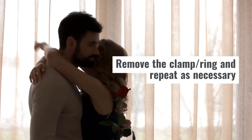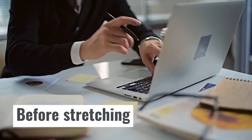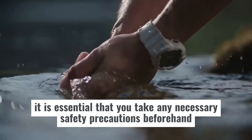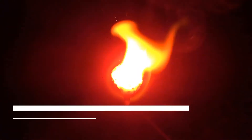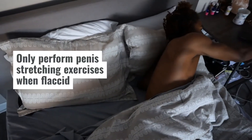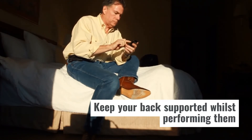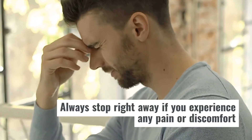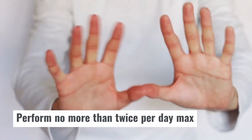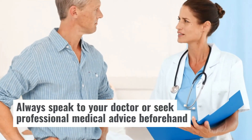Step 4: Remove the clamp, ring and repeat as necessary. Before Stretching: Before you attempt to stretch your penis, it is essential that you take any necessary safety precautions beforehand. Here are a few safety considerations: only perform penis stretching exercises when flaccid; keep your back supported whilst performing them; always stop right away if you experience any pain or discomfort; perform no more than twice per day max; and always speak to your doctor or seek professional medical advice beforehand.